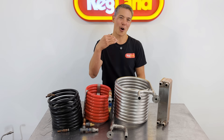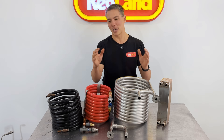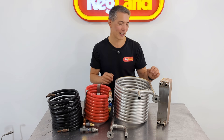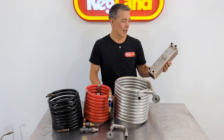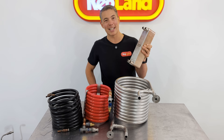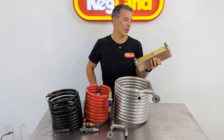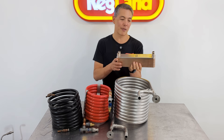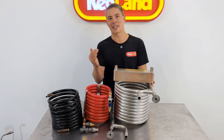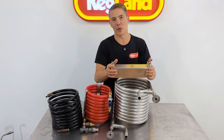So when people quote those exaggerated 99% efficiencies and stuff like that, always get the full picture of how fast they're flowing the water and wort through the chiller to get that theoretical number. The first type is the plate chiller. These used to be really, really popular — about 20 years ago this would probably be the most sold type of chiller. It's fantastic, used by a lot of breweries, because they're so efficient and you can knock down massive amounts of heat because you've got all these plates closely nested together.